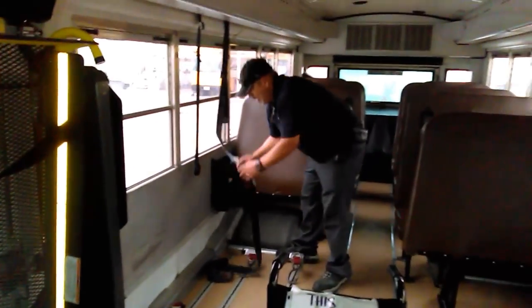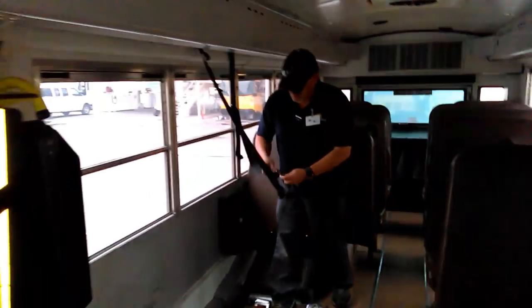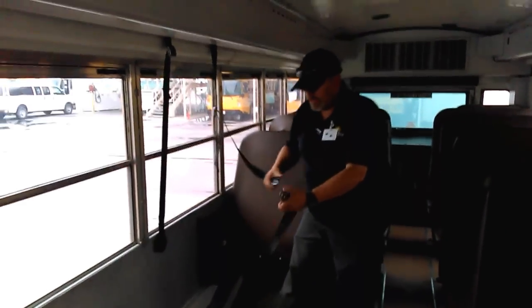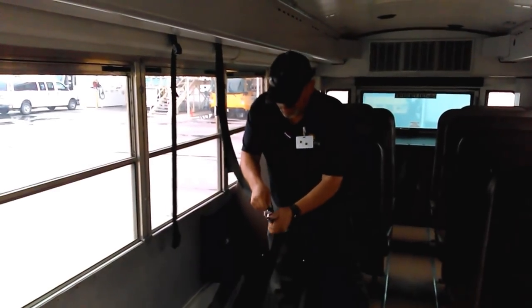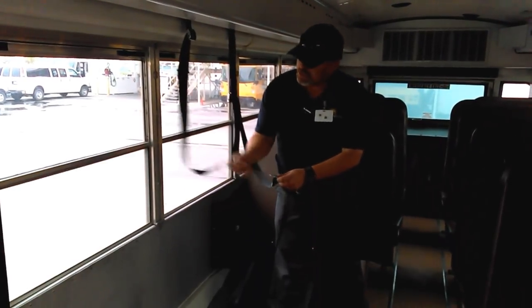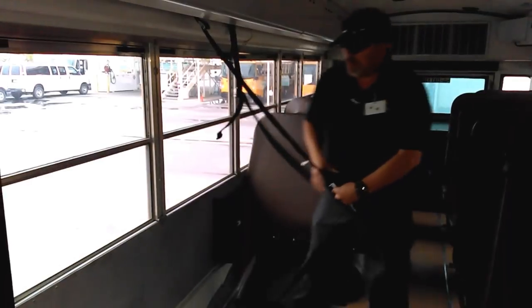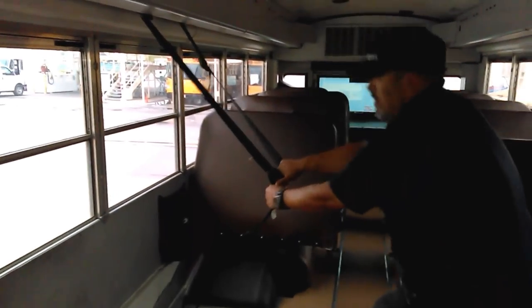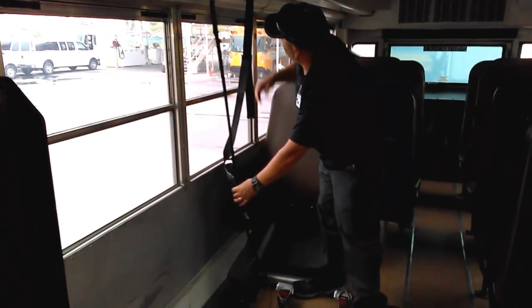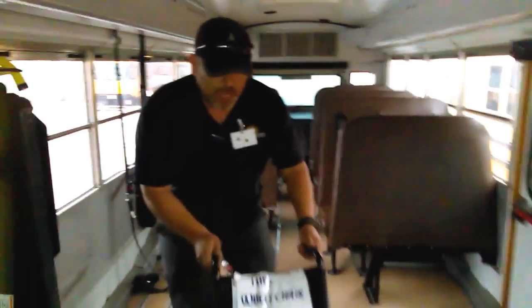This is a three-point belt, a three-point system — one, two, three. It has a little latching on the bottom for the clip, and you secure it to your belt like this. You also want to make sure you check that everything works — give everything a good pull and confirm it holds.